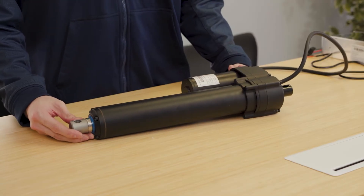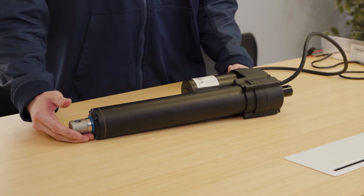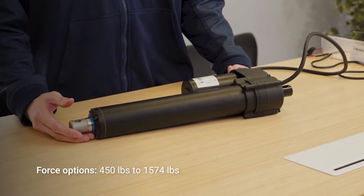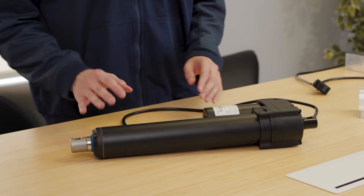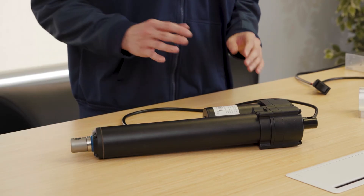Stroke lengths ranging from 4 inches to 40 inches and force ratings from 450 pounds to 1574 pounds are available off the shelf. Their IP65 protection rating offers dustproof protection while being great against water.